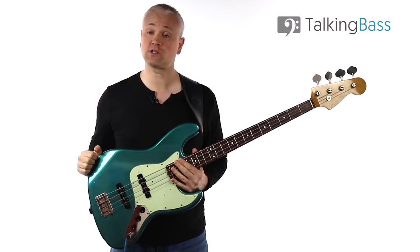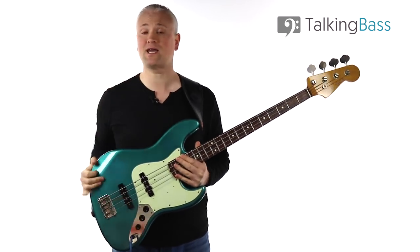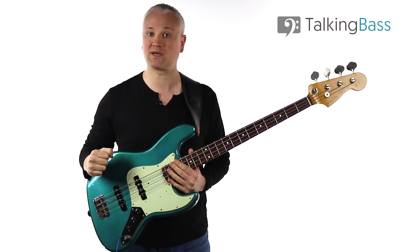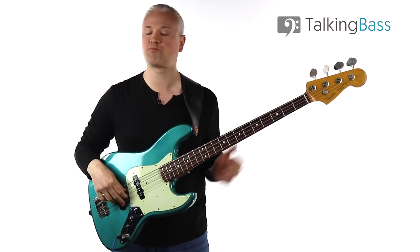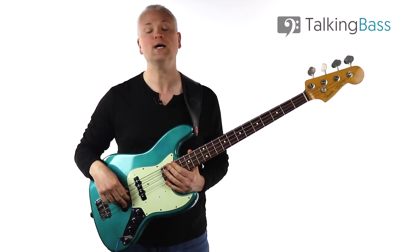Remember, all the lesson material including the tab is available to view over at Talking Bass, so just click on the link in the info below or the card. And while you're there, check out the lesson map where you'll find hundreds more lessons on every bass topic imaginable. Then sign up for the free Talking Bass membership to gain access to a ton of cool practice resources and downloads like the scale reference manual ebook.